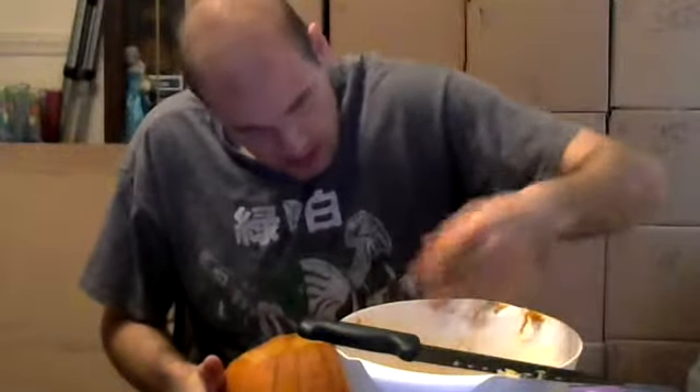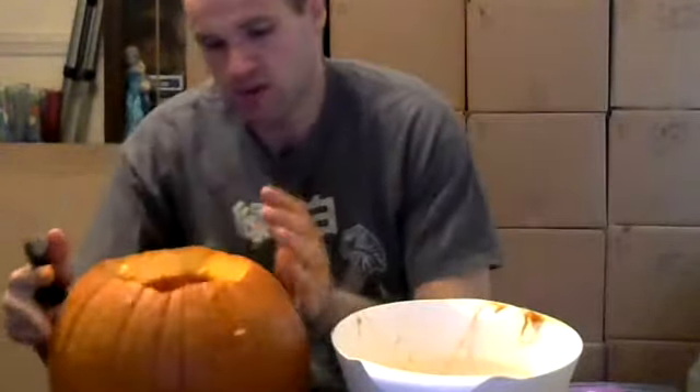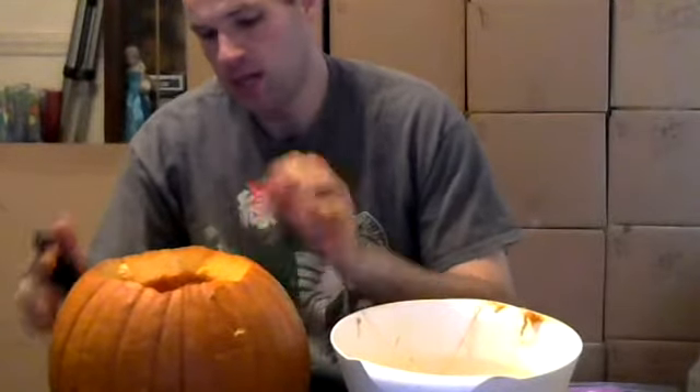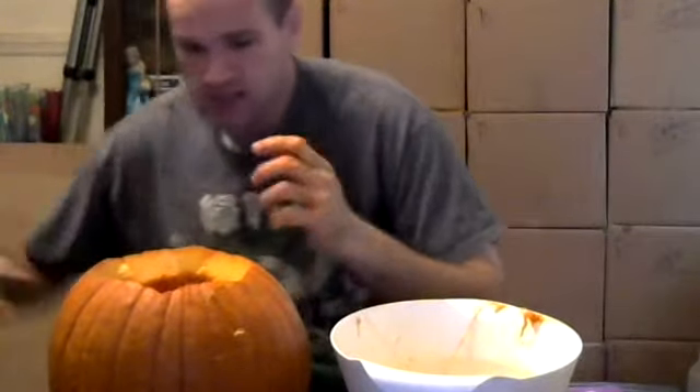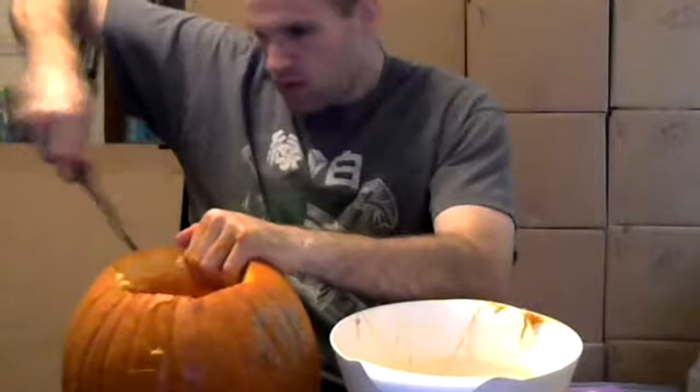We got this thing cleaned up now. It gave us a good amount of seeds. We'll wash them off and roast them later on. So I'm just going to do a general face, honestly. I don't want to do anything new or fancy. I'm just going to carve real quick.